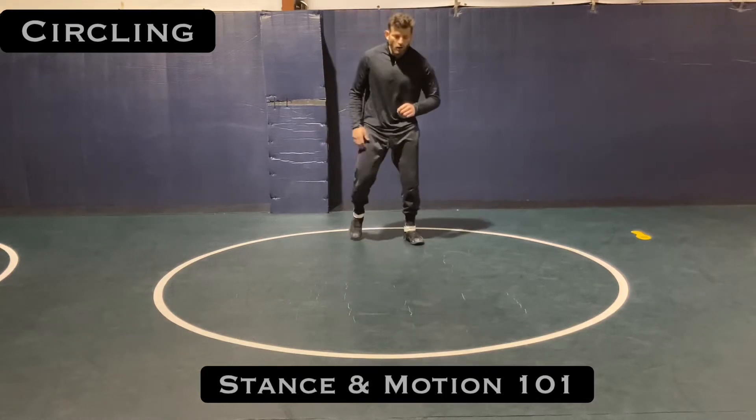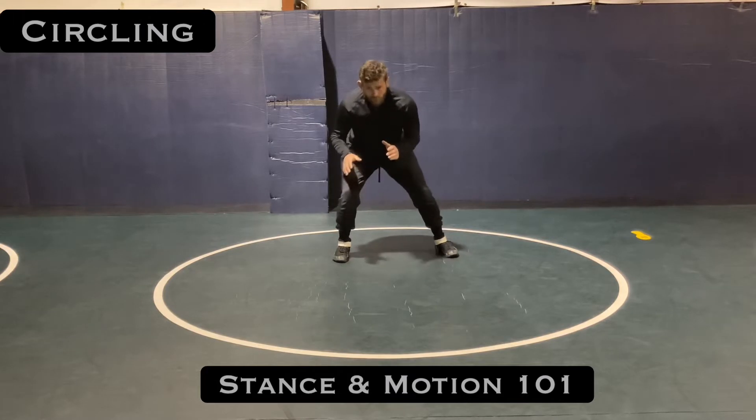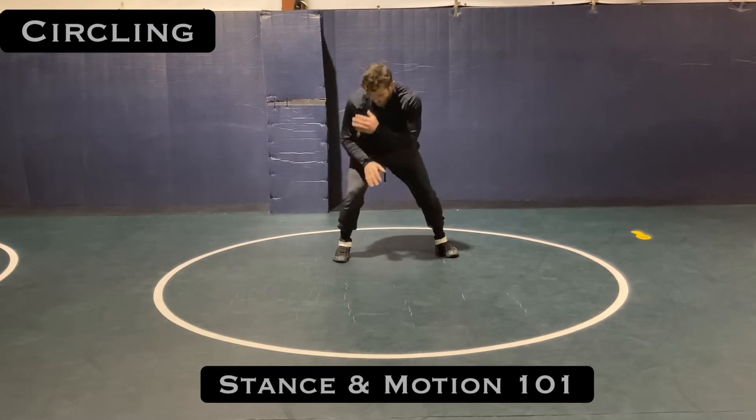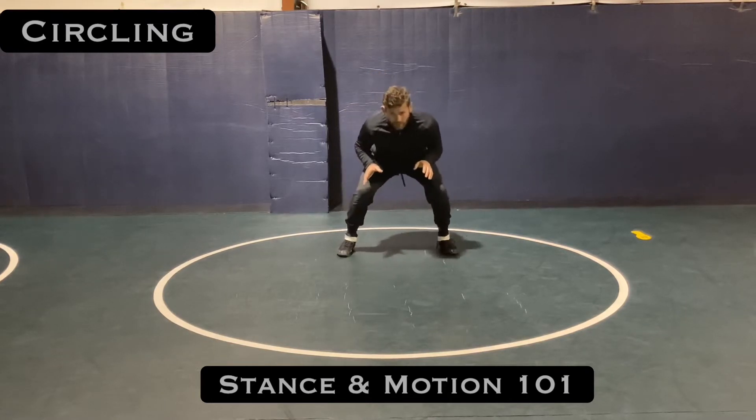Circling for stance and motion. I'm in my stance, and circling can happen a couple different ways, but try to make sure we're keeping good alignment: shoulder, knee, toe, butt down, head up.